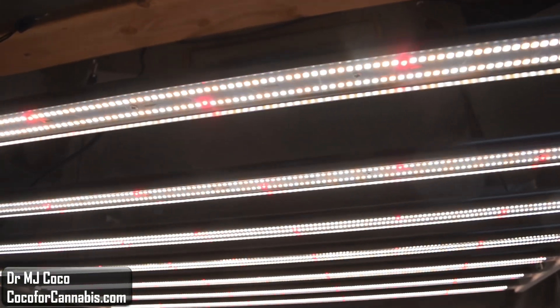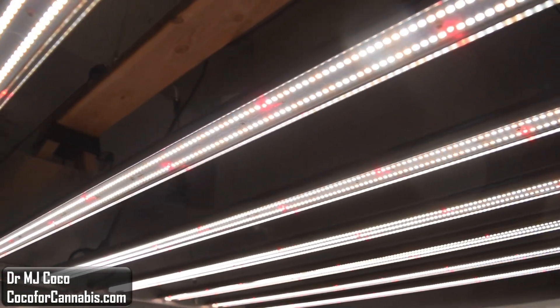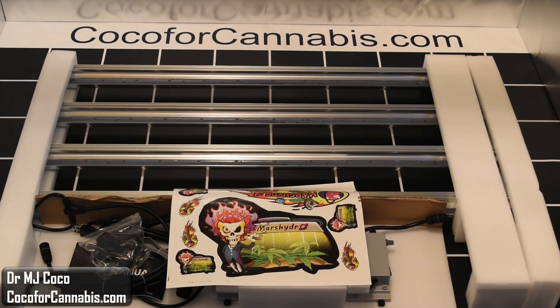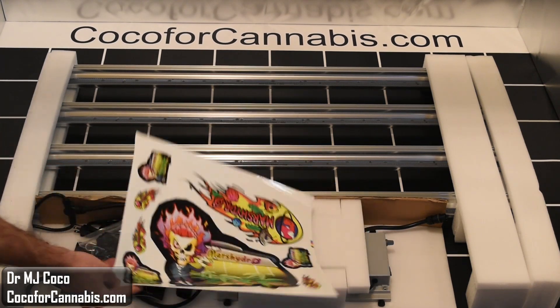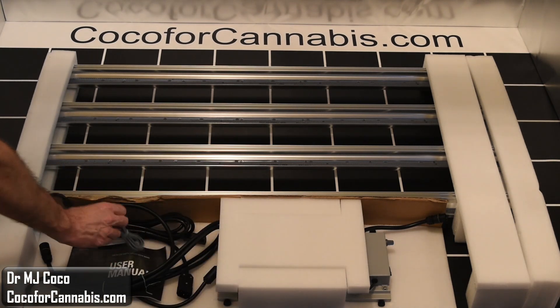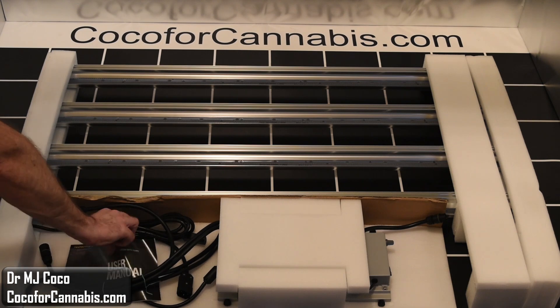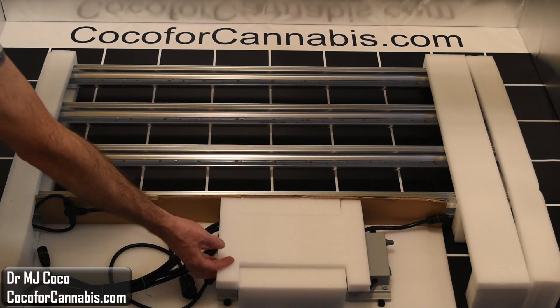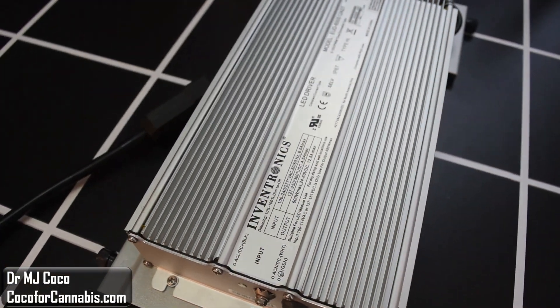I am excited to test the Mars Hydro FC6500. It arrived in a plain brown box. The fixture is folded up in the back, and the accessories are all up here in the front. First of all, we got the Mars Hydro stickers, and here's a hanging kit with the ratchet pulleys, a little cable to daisy chain dimmers, the standard Mars Hydro manual, and a power cord. Under this padding, we have the driver and dimmer box.